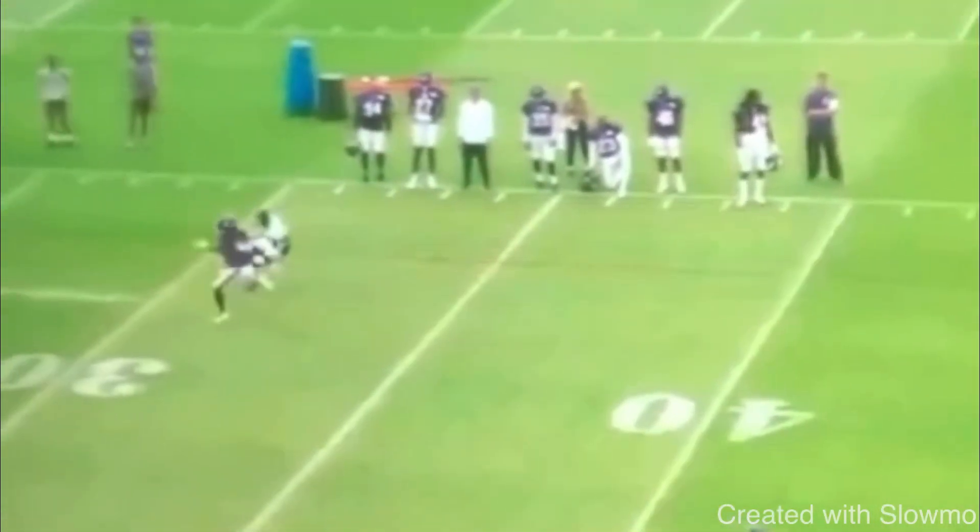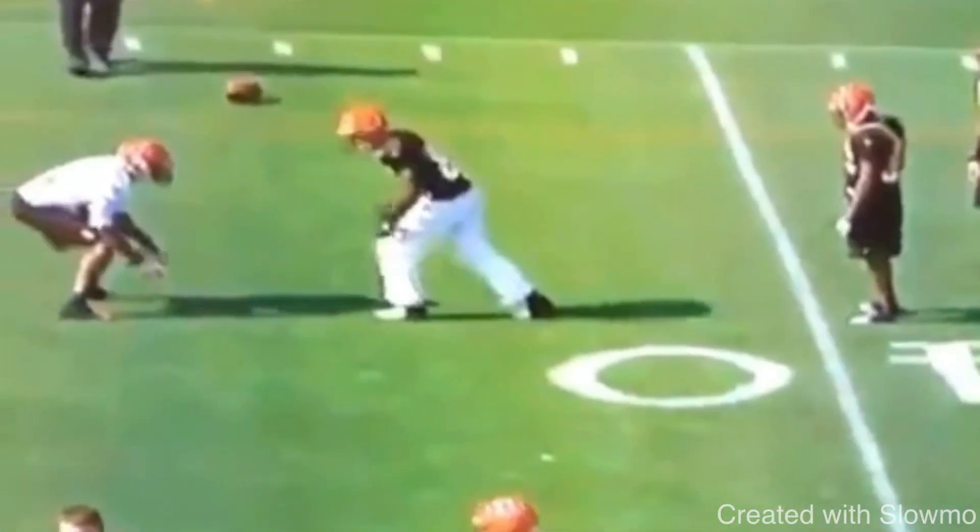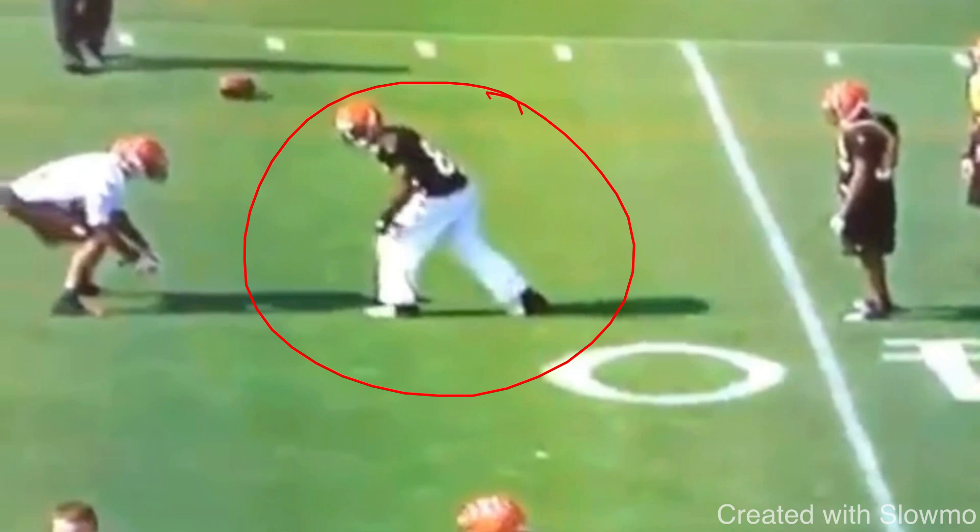Great job by Diggs doing the stutter-go and breaking right off on that stop route. Now this next clip is from Ochocinco — some practice film of him. One thing I want to talk about in terms of his route running is his stride. A lot of wide receivers don't get this, and it comes down to being a great route runner. It's all about being a salesman — that's everything.